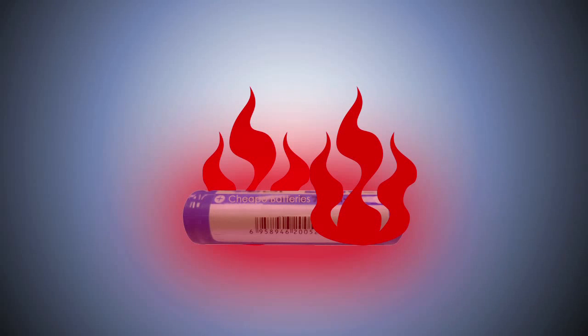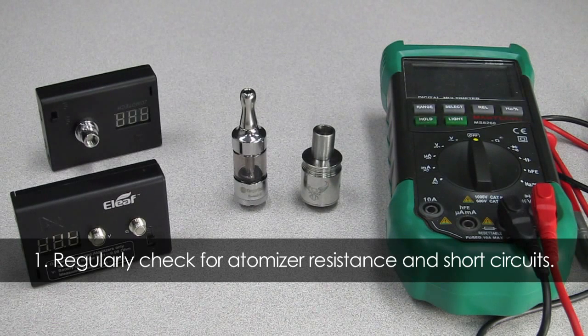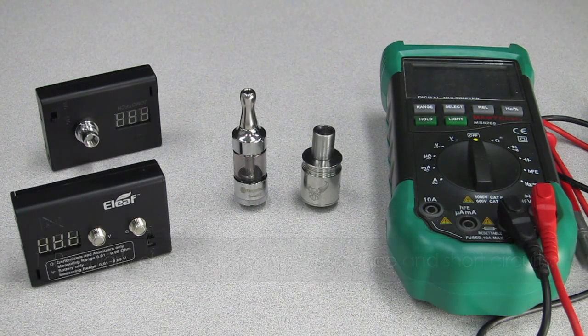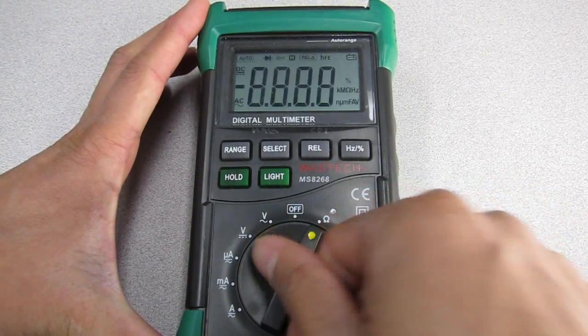However, a good quality mechanical mod in the hands of an experienced person is safe. So with that, here are the safety tips. Tip 1: Regularly check for atomizer resistance and short circuits. A fully mechanical mod will still fire even when a short occurs on the atomizer. A short circuit technically means zero or close to zero resistance or ohms. If you are using a new atomizer, make sure you check your resistance first before screwing it on your mechanical mod.